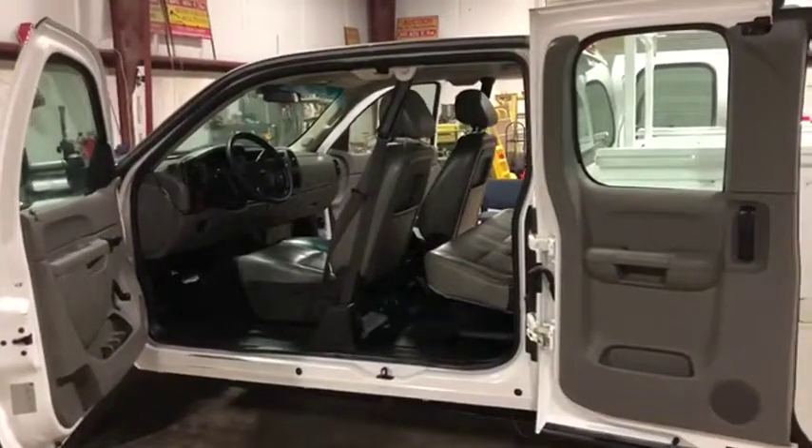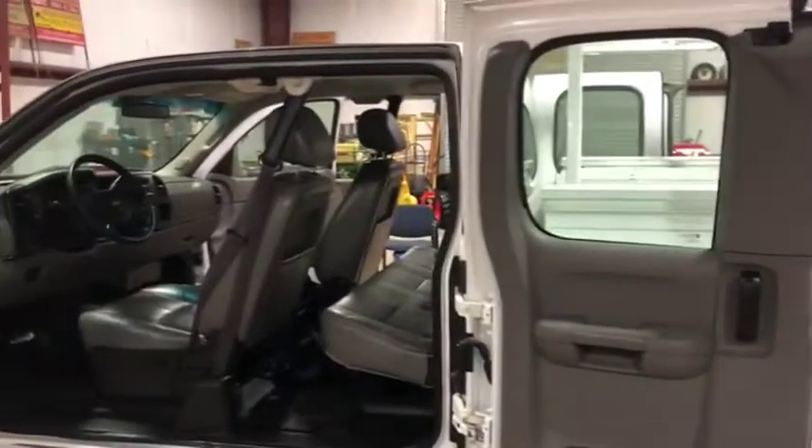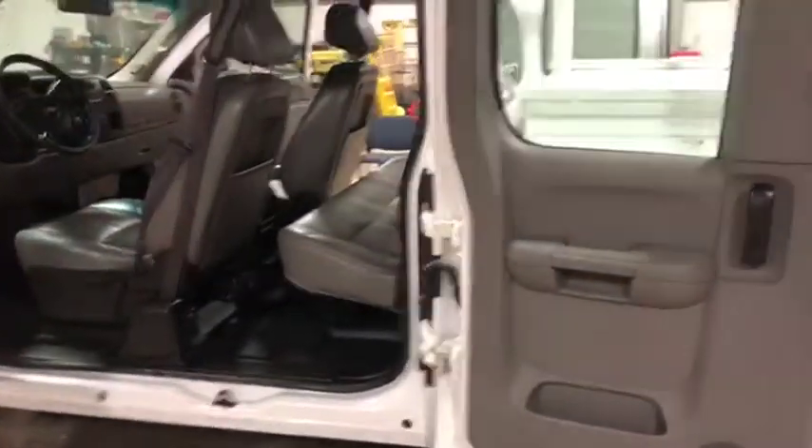I'm going to do the interior video on this 2012 Chevrolet Silverado 2500 HD. You see these back extended cap doors flip open way out of the way — lots of working room out of this truck.